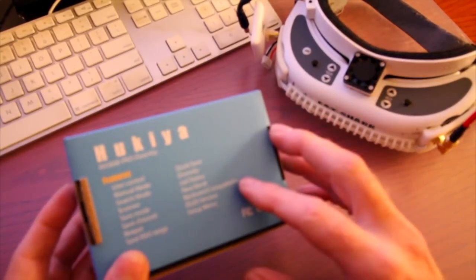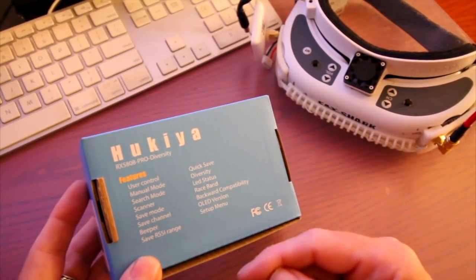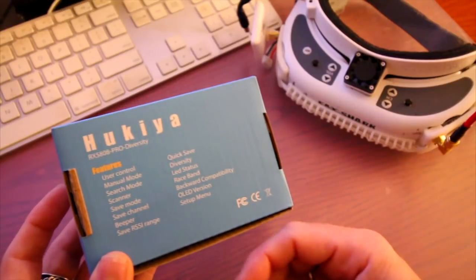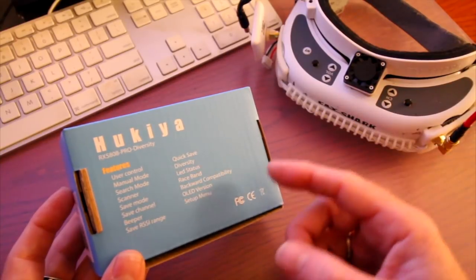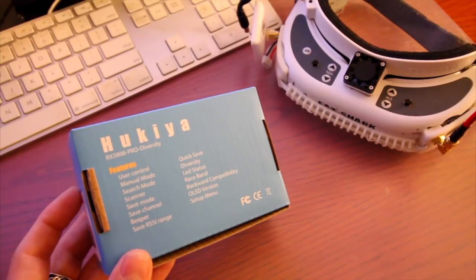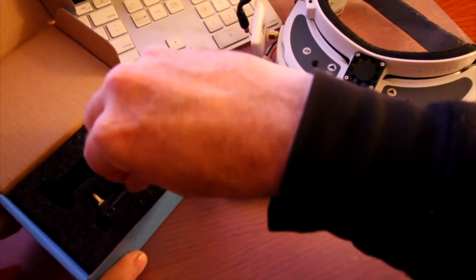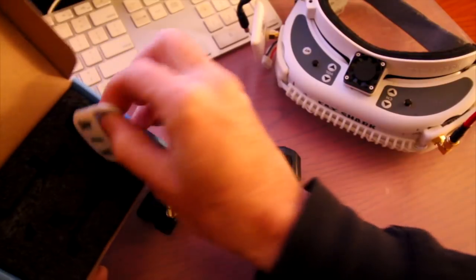These are nice because they come with a 1.3 inch screen and a little push button navigation joystick. You can go up and down in the menus, do auto scan, search mode, save channels for your favorites — just like LaForge. This also includes race band and a setup menu with RSSI information for calibration, and manual mode is included. The cool thing is they're around the $60 to $65 price range, which is way cheaper than LaForge. True D is also going to be more expensive than these.